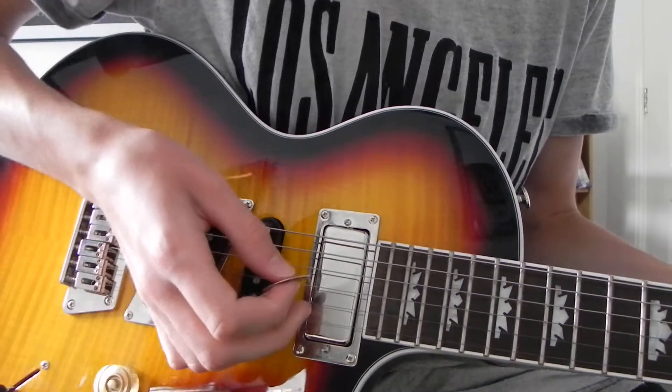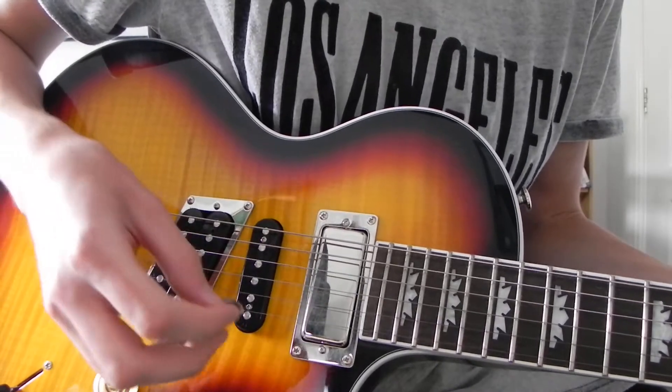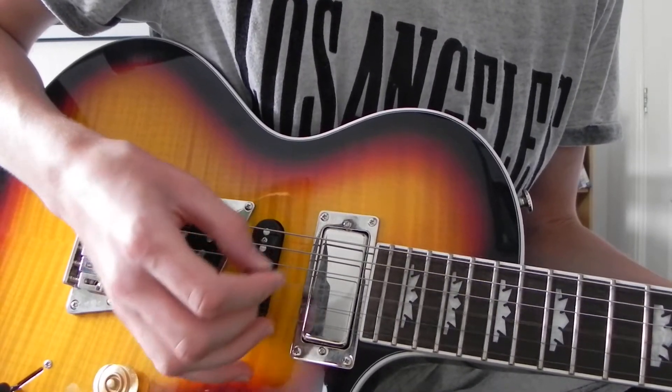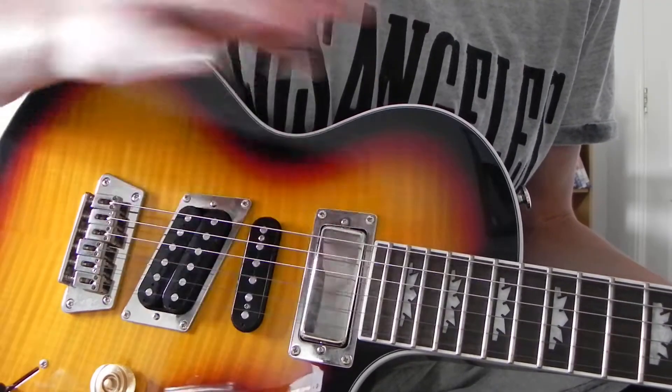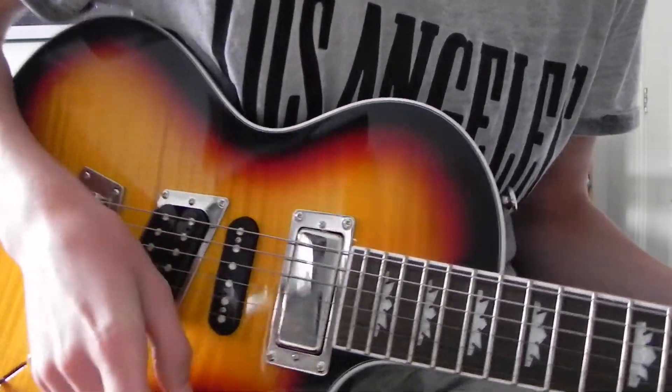I'll just turn the volume up. It's drop C sharp, and I know it is a pain, but they do all their songs in drop C sharp, so you guys get used to it. So it's E flat, B flat, G flat, D flat, A flat, C sharp. If you're not in that then tune down to that right now, and use a pick obviously.